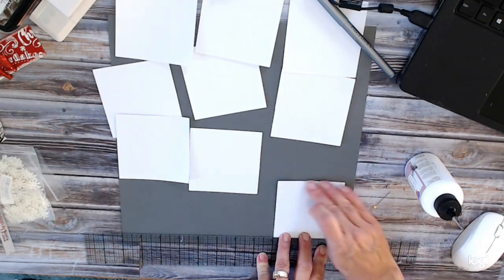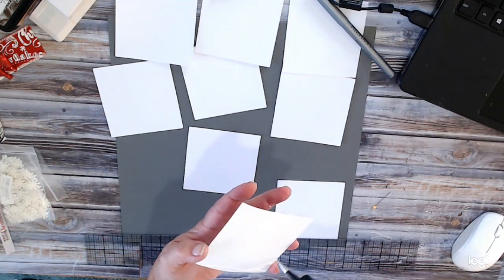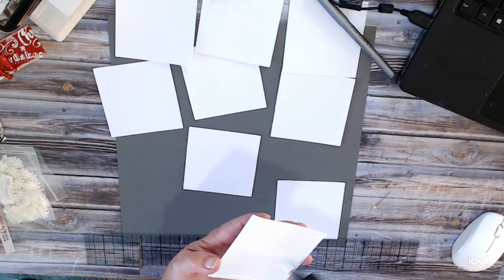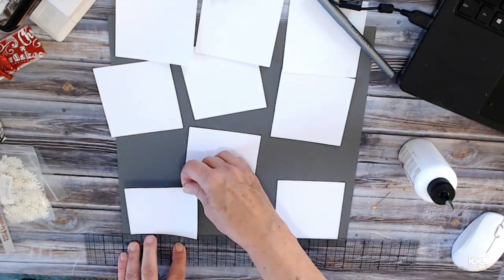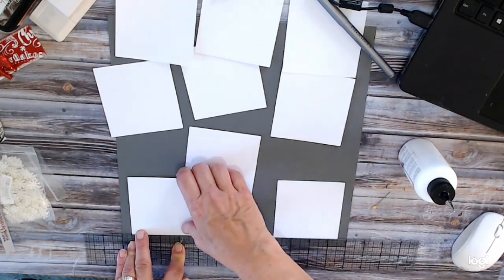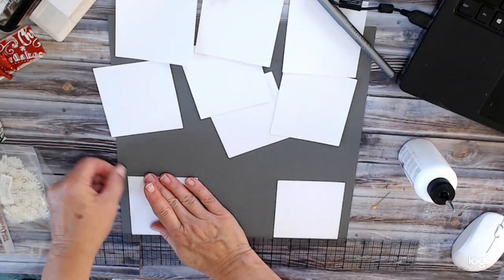Half inch, half inch, press it down. Going to this one now. I did not ink any of these edges because I want them in white. My base is a medium gray color. I'm going to hold this down, come in that half inch and press my paper right up against that edge there. Perfect.